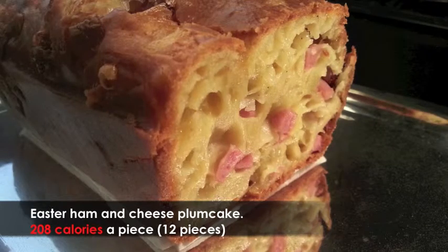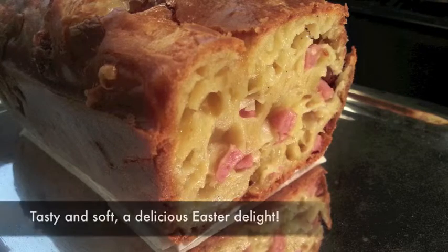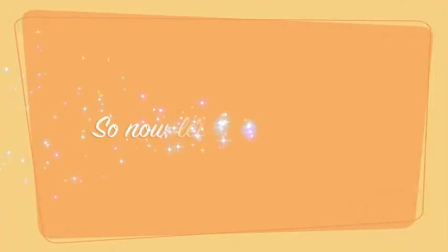Easter ham and cheese plum cake, 12 pieces, 208 calories a piece. Tasting soft, a delicious Easter delight. So now, let's get cooking.